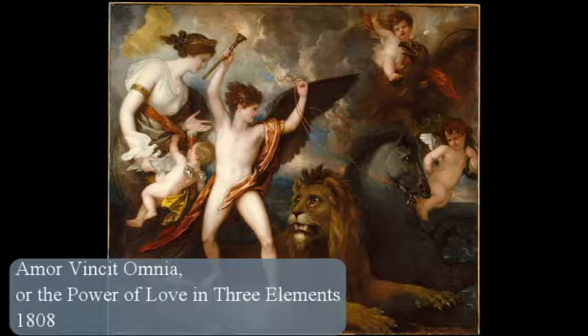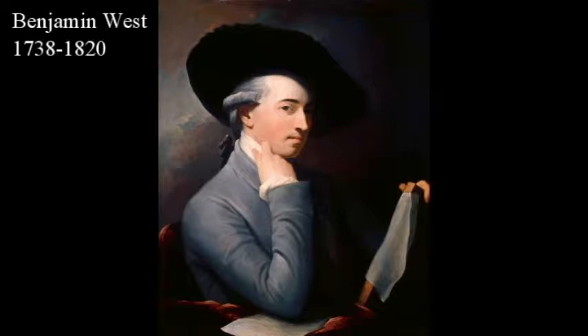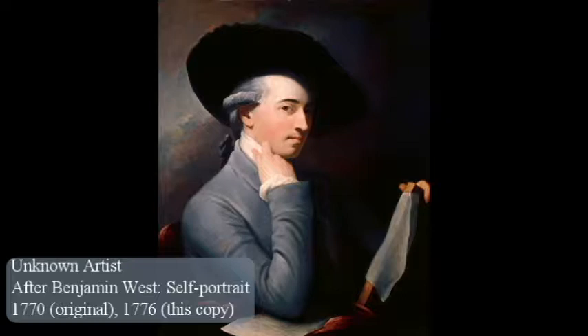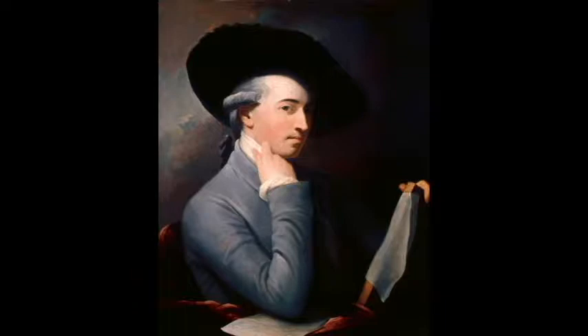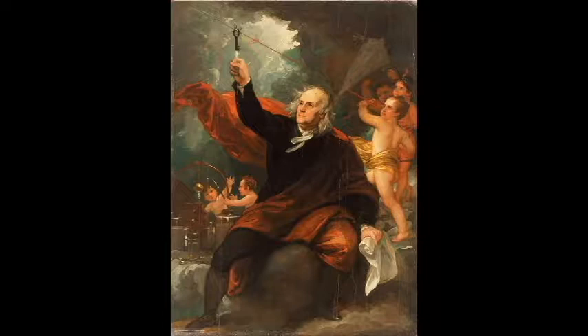This painting is called Amor Vincit Omnia, or The Power of Love and Three Elements, and it was made by Benjamin West in 1808. Benjamin West was a character. He grew up in pre-revolution Pennsylvania and according to Google he was said to have been taught to paint as a child by Native Americans, by mixing clay from the riverbank with water to create pigments. He went on to be patroned by several important people including Benjamin Franklin, and he painted one of the really famous portraits of Benjamin Franklin drawing lightning from the sky. Somehow between the riverbank and Ben Franklin's lightning he was classically trained in art.